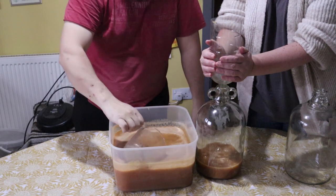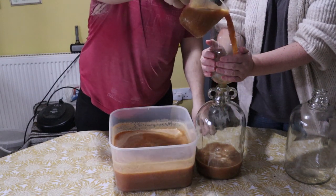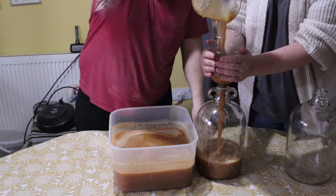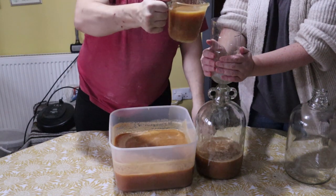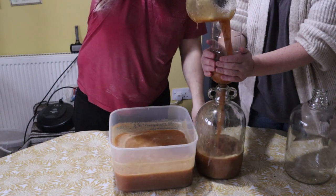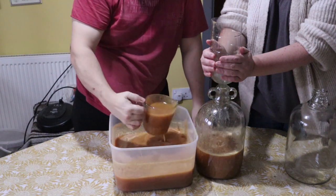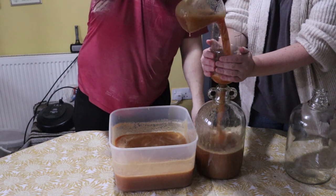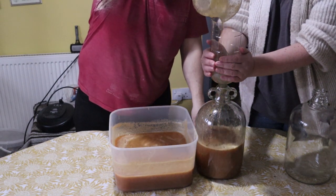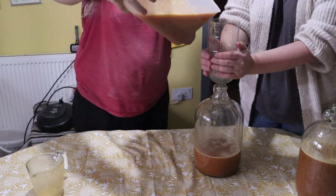It's actually more successful than I thought so far — you can smell the orange, can't you? It will be a yellowy colour once everything settles; this is all the sediment. This is where it all goes wrong.